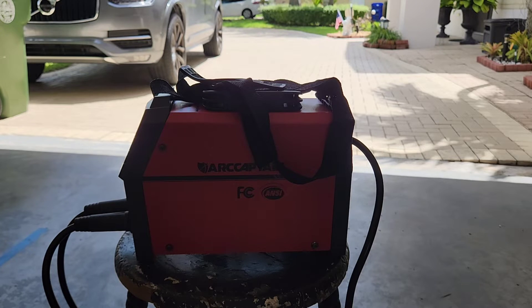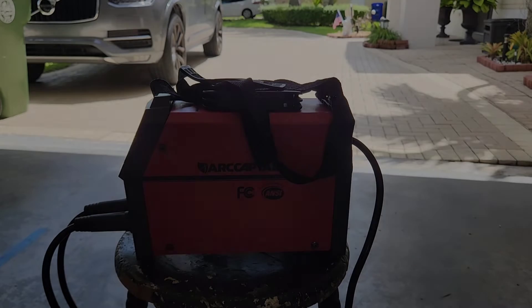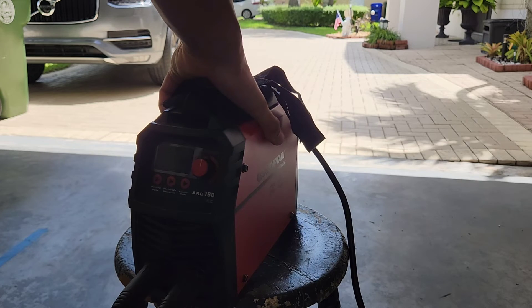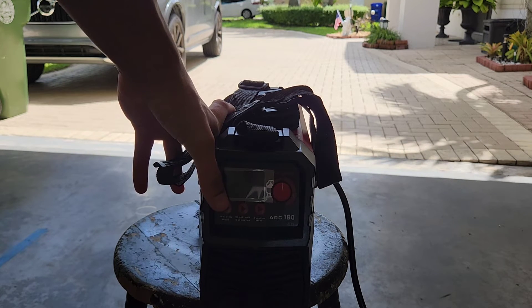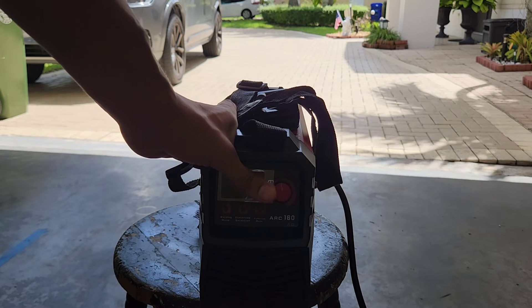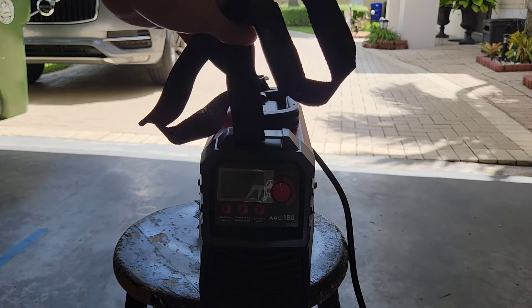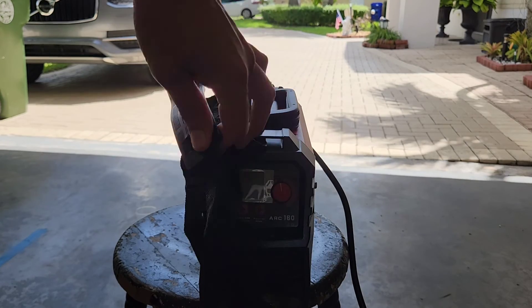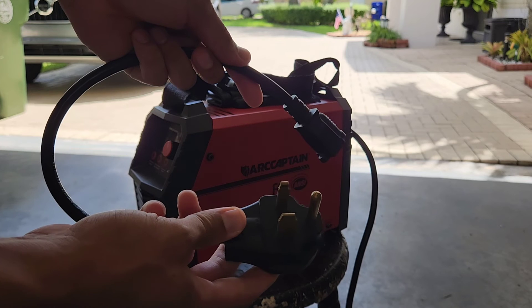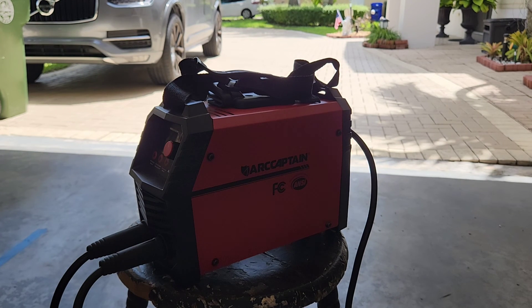If you're interested in buying one of these I'm gonna post a link in the description and you can buy this from amazon.com. Overall this is a great ArcCaptain welder. I like how you're able to set the different modes depending on what you want to weld and use the knob to adjust the power. I like the handy shoulder strap and handle so it makes it portable. I like how it comes with the 220 volt adapter and the wire brush and you're also able to plug it in to your regular outlet.